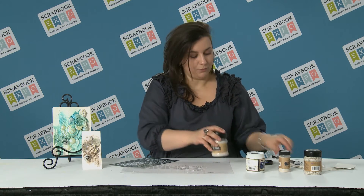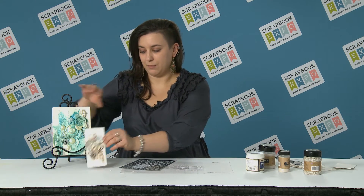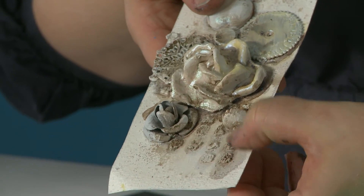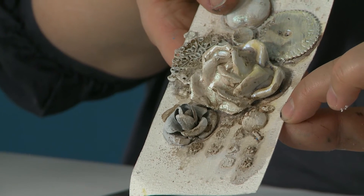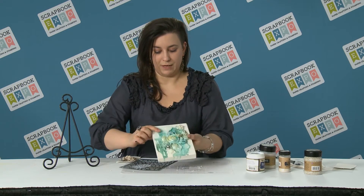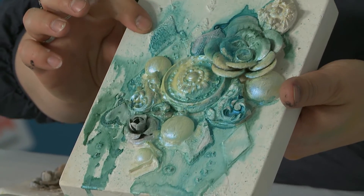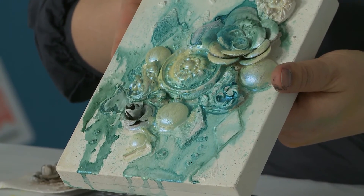Once you have the paste applied, you can use your heat gun to dry it and then use any kind of art medium on top to create beautiful effects. For example, on this tag I made, you can see the background layer I created with the same paste, and then I built elements on top of that. The same effect is here in these places where I was using this mini art stone paste to make an interesting background for my collage.